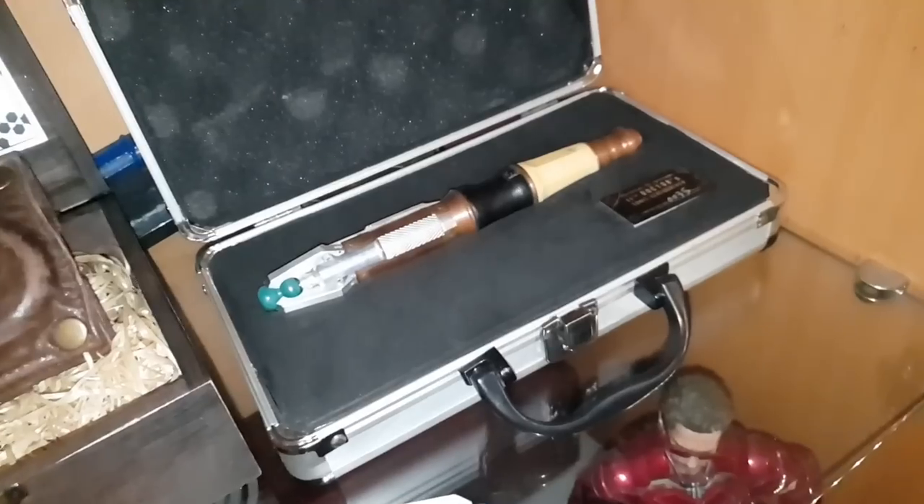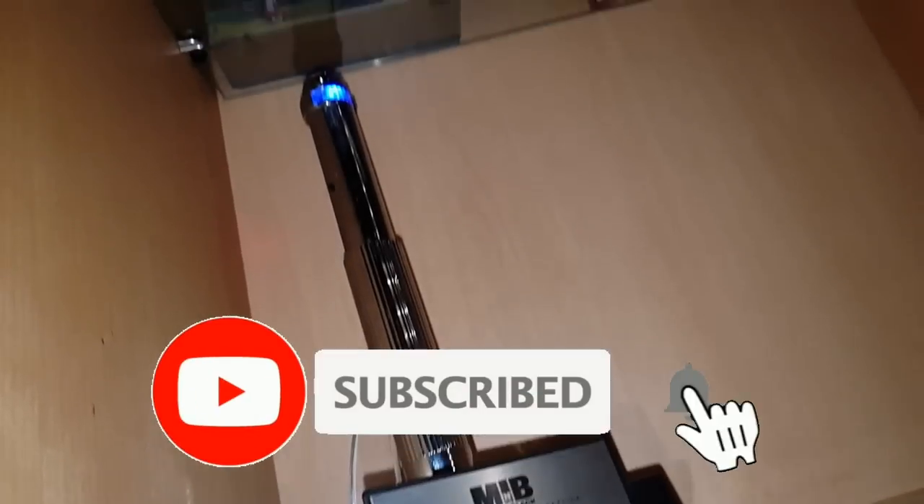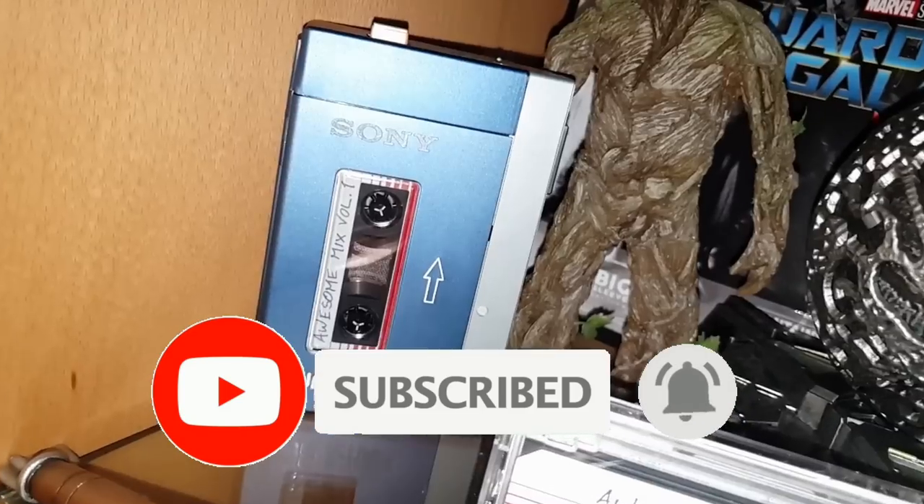Hello, YouTube viewers and random Jumanji fans. There are just some prop replicas out there that I consider to be among my holy grails: the 11th Doctor's Sonic Screwdriver, the Men in Black Neuralizer, the Lightsaber, Star-Lord's Walkman, and of course, the Proton Pack.